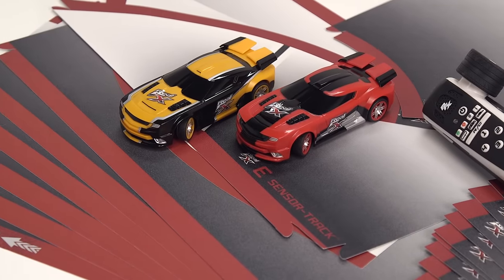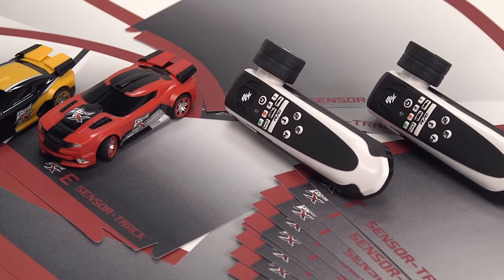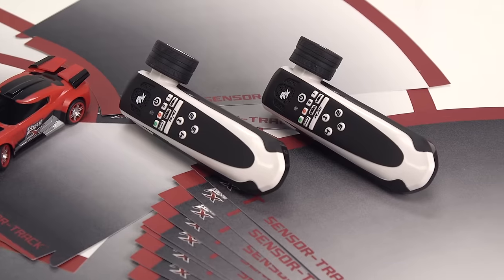We hope you've loved this Argos unboxing with RealFX slotless racing. We know you're just desperate to have a go. Happy racing!